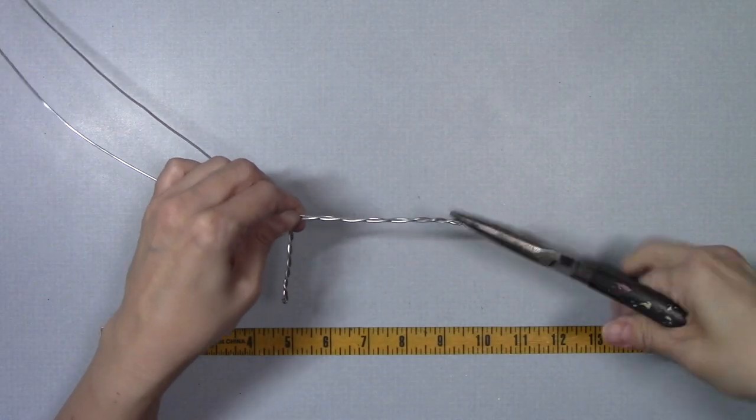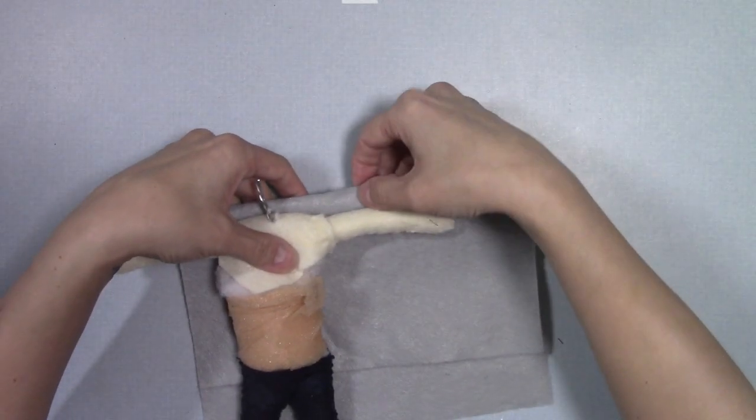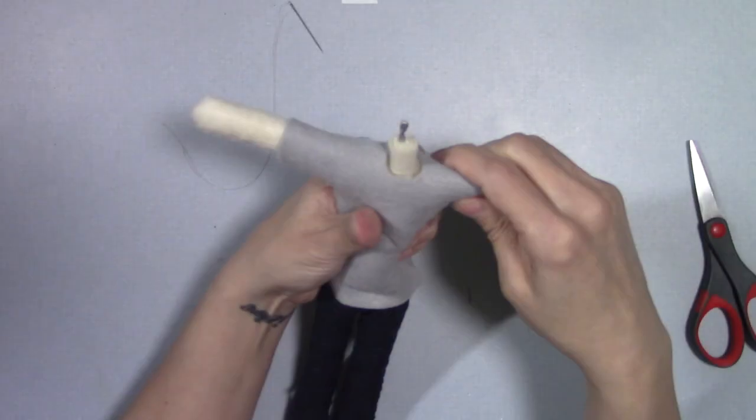You'll learn how to build a strong and flexible armature, choose materials to bulk out the body of your puppet, and I'll show you a simple way to construct custom clothing to dress your puppet. By the end of this class you'll have the skills and confidence to create a puppet ready to star in your next stop animation film.